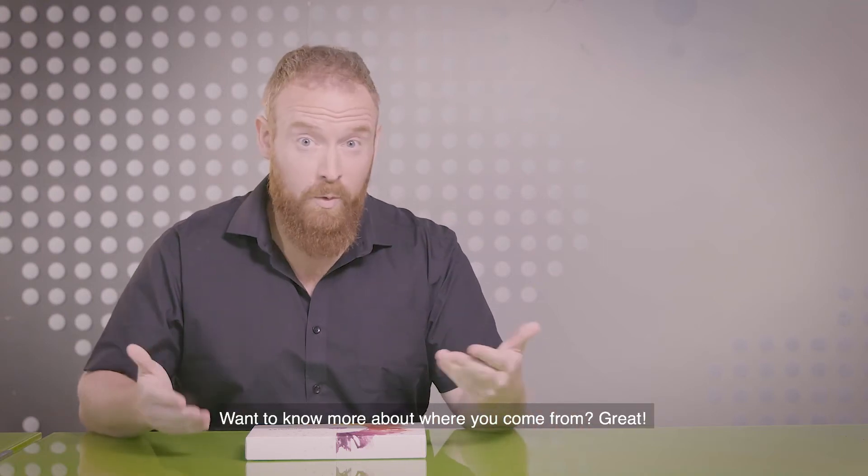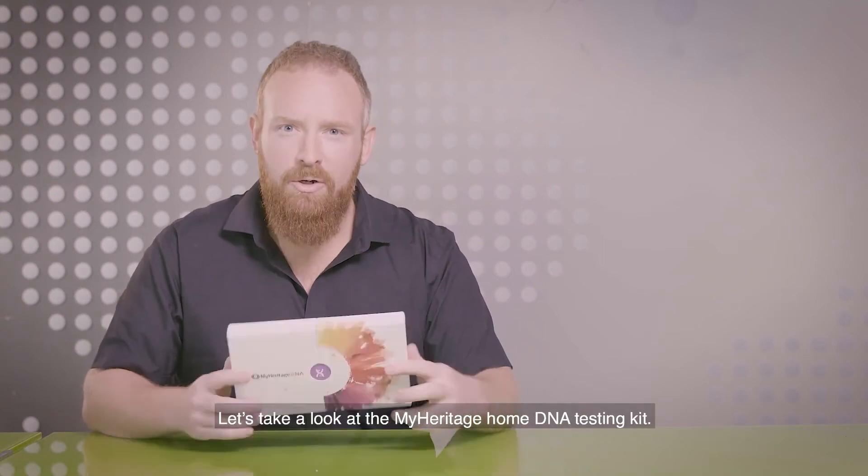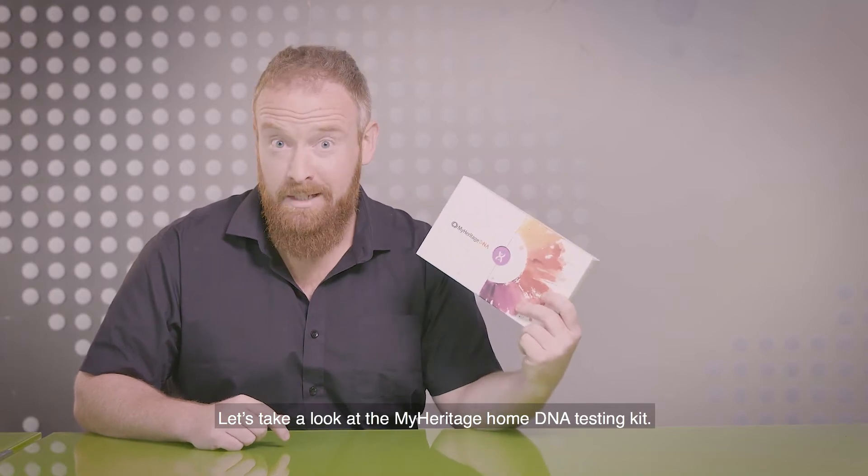Curious about your roots? Want to know more about where you come from? Great. Let's take a look at the MyHeritage Home DNA test kit.